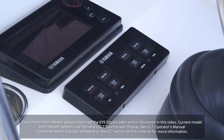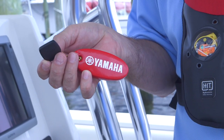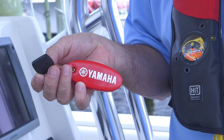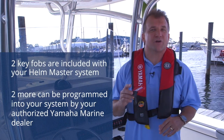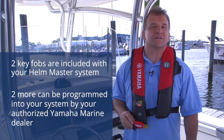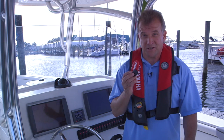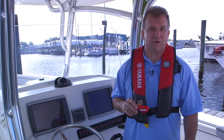Because it has no batteries, the key fob floats. However, we strongly recommend you attach a highly visible float for quick location should you accidentally drop it overboard. Two key fobs were included with your Helm Master system, and two more can be programmed in by your authorized Yamaha Marine dealer for a total of four. It's a good idea to leave one at home in order to quickly reprogram additional keys in the event of loss. Should you happen to lose all key fobs, the system can only be returned to operation by a Yamaha Marine factory service representative.